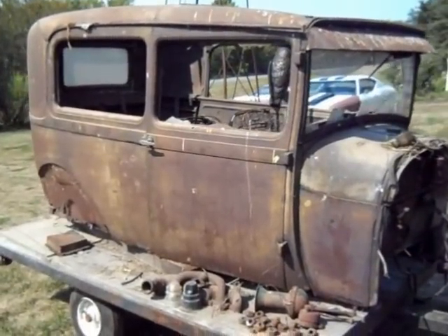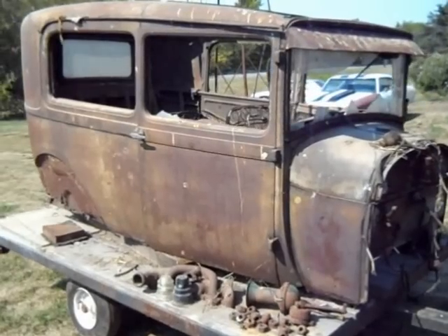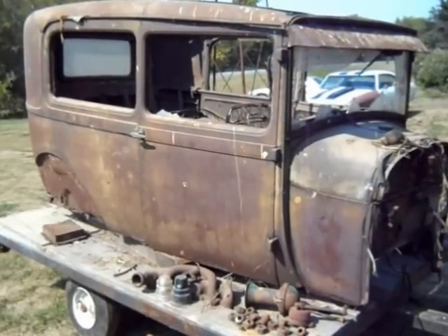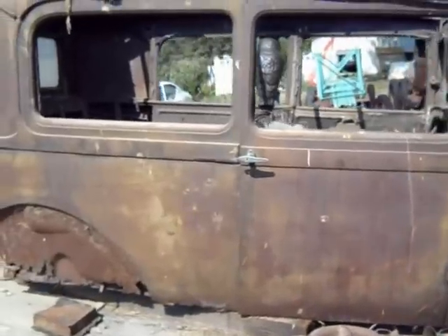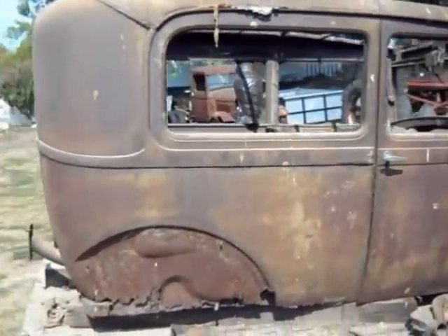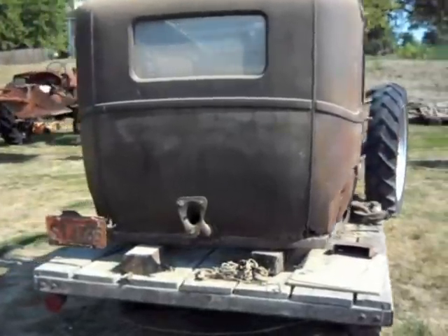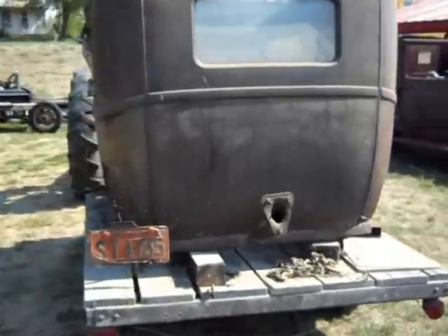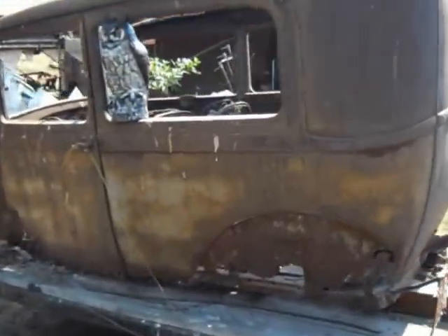Hey everyone, Kerry here. Here's a quick look at a '28 Model A two-door sedan body I've had for a while. It could be my next project. I decided to drag it out and take a good look at it and see where I want to go with it, if I want to do much to it at all.